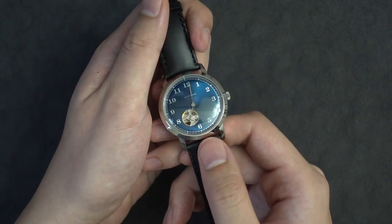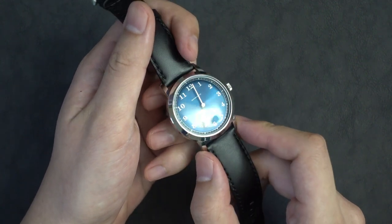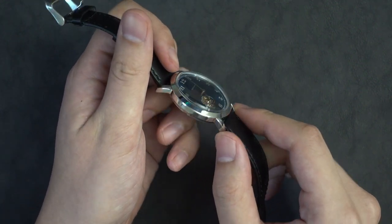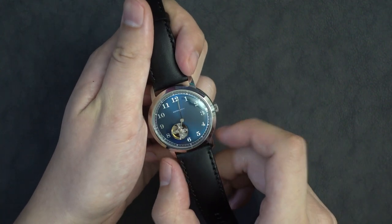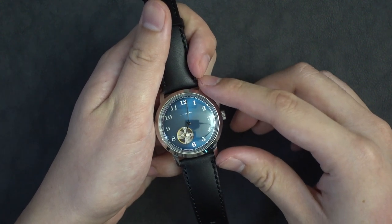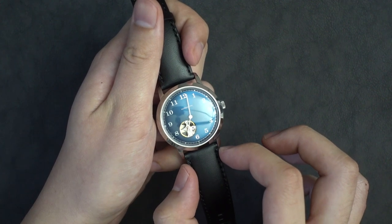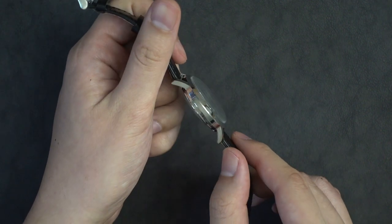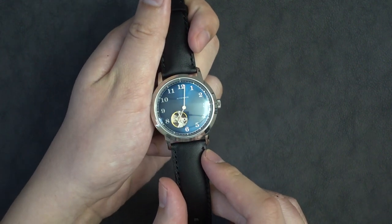This is the Moselle with a blue sunburst dial and a black leather strap. The body is made from polished 316 stainless steel and the crystal is a piece of single domed acrylic. As for the dimensions, it's 38.5mm across, 45.5mm from lug to lug, has a lug width of 20mm, and is 13.3mm thick, but a lot of that thickness comes from the domed acrylic.